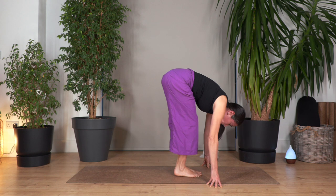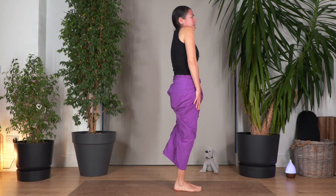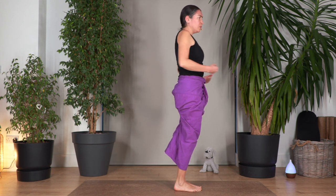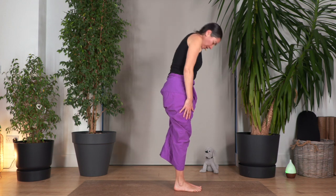Drop your foot beside the other one. Inhale and exhale. Roll up. Roll your shoulders backwards. How do you feel? It's good, right? We start to mobilize more and more our legs. Let's go all the way again — inhale, exhale, spine roll.